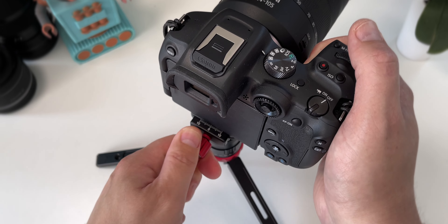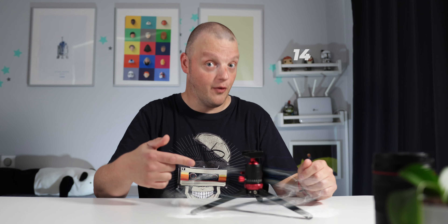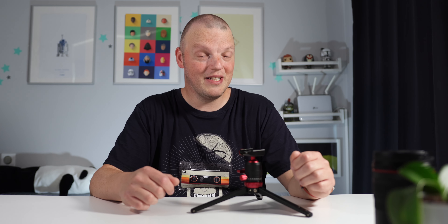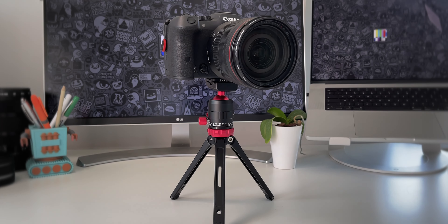When you twist the wheel at the bottom of the ball head, you can change the height of the tripod. There are two positions: 21cm and 14cm. I mainly use the lower position as it's much more stable. It's actually quite easy to tip everything over when you're on the higher position, especially when you're using larger lenses. So be careful.